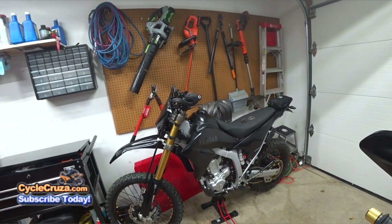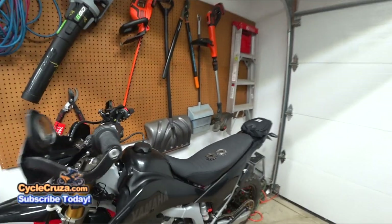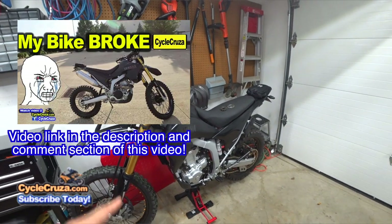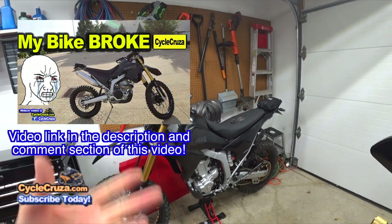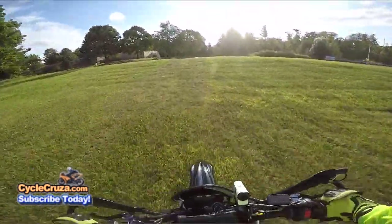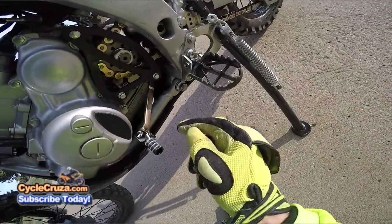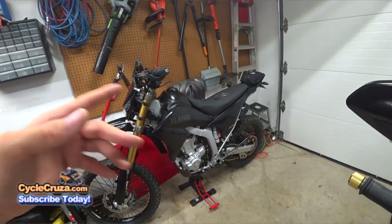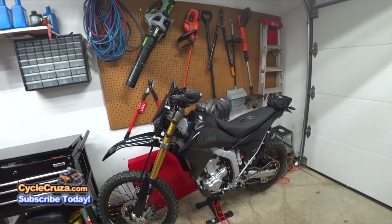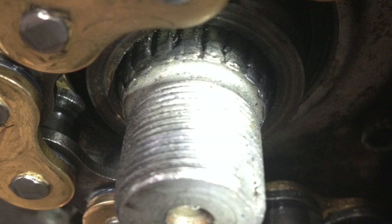One of the mods I installed was this Pro X 13-tooth front sprocket. When I took it out on my first test ride after modding the bike — less than five miles of riding — the bike would not go into gear. I looked down, revved the throttle, and the counter sprocket was spinning on the shaft, grinding down the splines. When I got home, I took the counter sprocket off, and the splines were completely ground down.